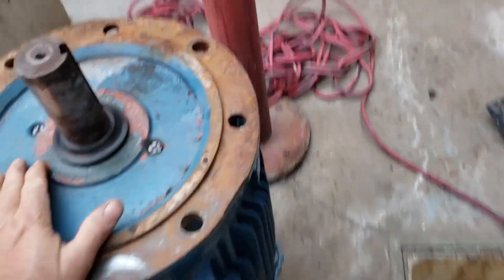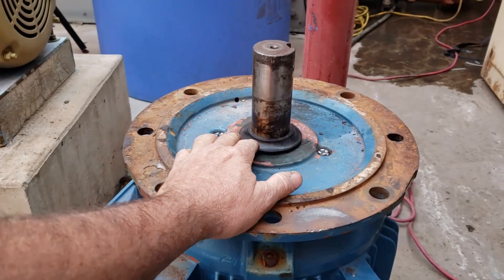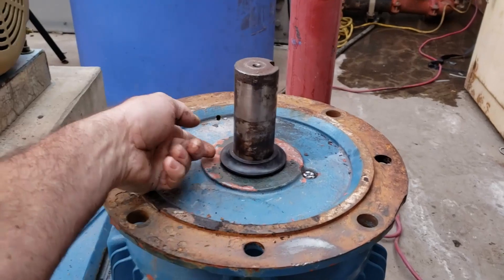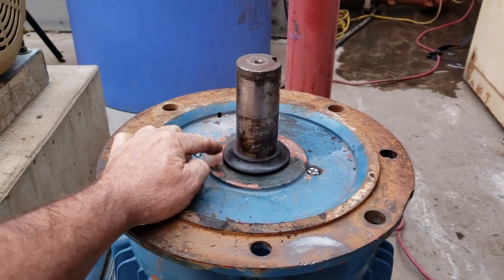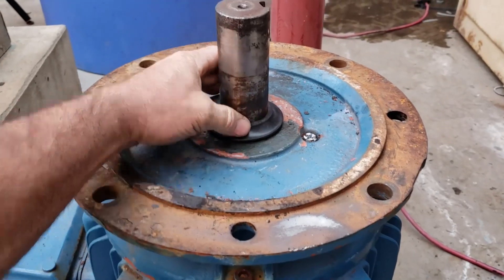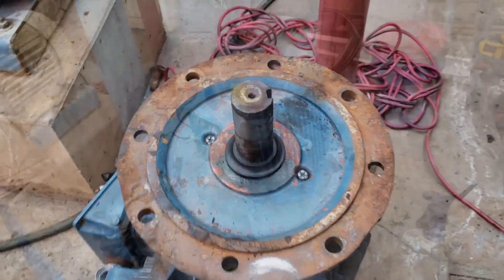Back the next day to continue the repairs on this 25 horsepower motor. As we saw inside, the bearing cavity was just absolutely full of rust and corrosion. I picked up one of these rubber rain slingers. This little part right here could just save this motor from having the same demise again within the next couple years.